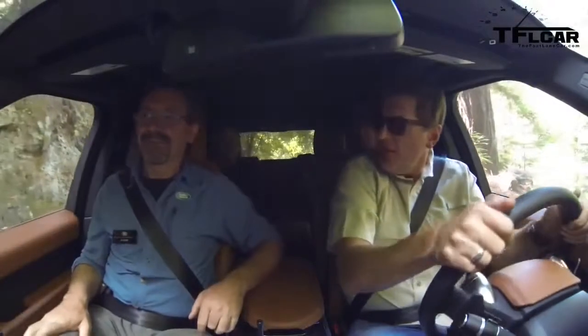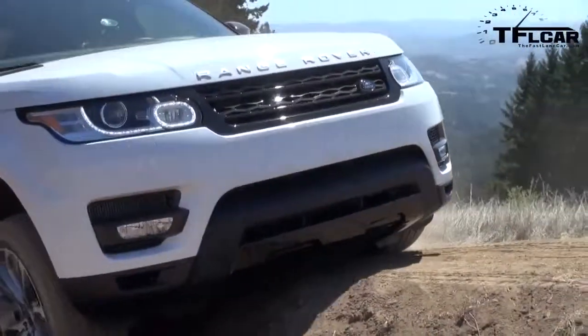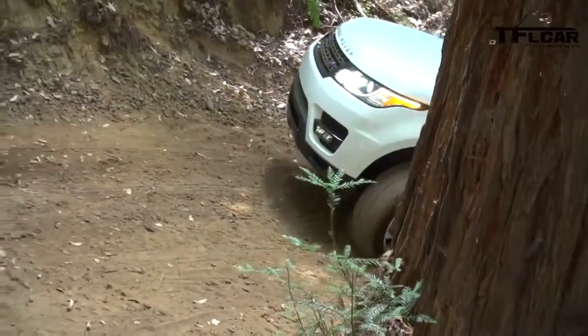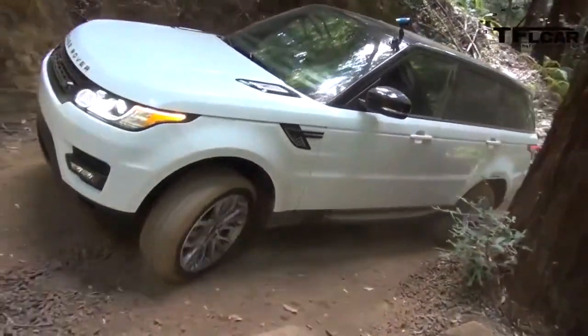All right ladies and gentlemen, I have JP with me right now, who is our driving instructor showing me the line through these whoop-dee-doos. I've been lucky enough to drive every Range Rover product off-road, including the Evoque, the Range Rover, the Range Rover Sport, and the LR4. It's amazing just how much technology and air suspension can make these cars do things that 99% of the people who buy them will never use them for.